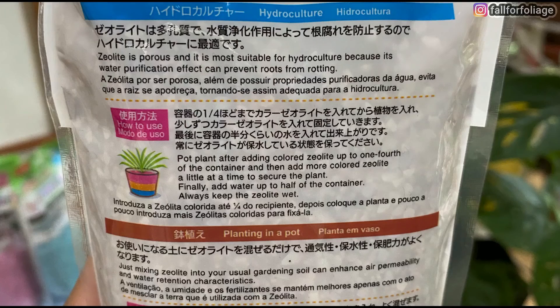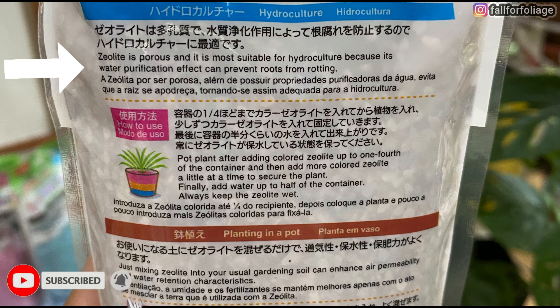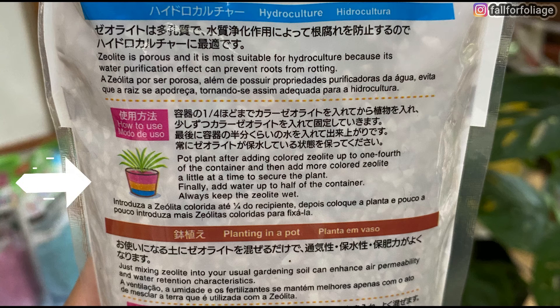There are two ways to use zeolite for gardening. The first one is hydroculture. Zeolite is porous and it is most suitable for hydroculture because its water purification effect can prevent roots from rotting. Pot the plant after adding colored zeolite up to one fourth of the container and then add more colored zeolite